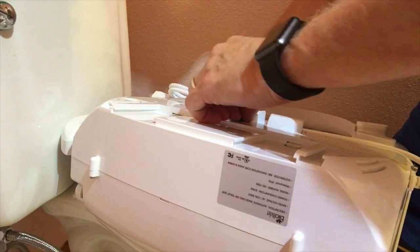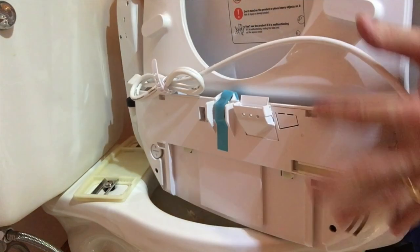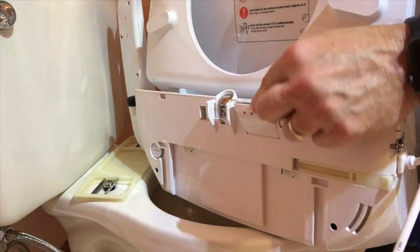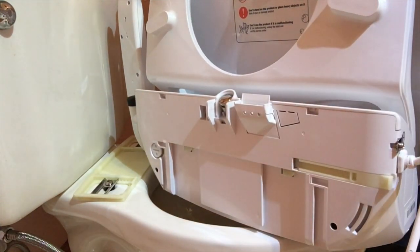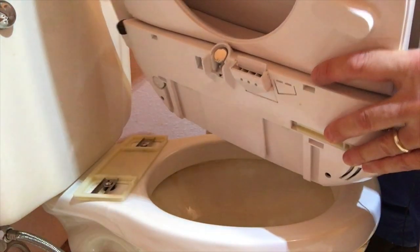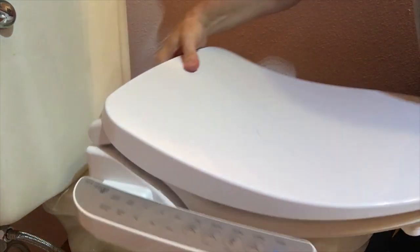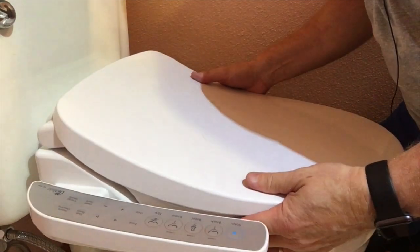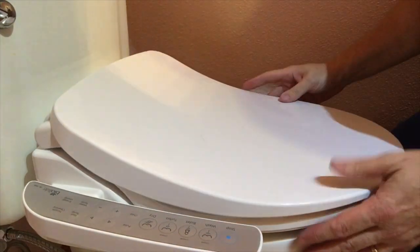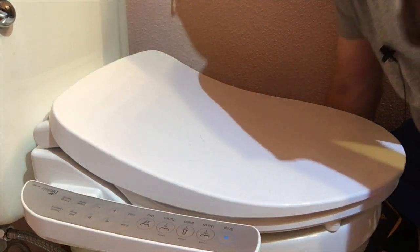Now we're actually going to mount the bidet. There's a little piece of blue tape on the underside — we're going to take that off. Right here is the dryer — it looks like a huge heating and drying area in the pictures, but it's actually this little guy right there. We turn it around, line it up, and voila — we are mounted. We can get it into position where we want it, then take it off and tighten it up.